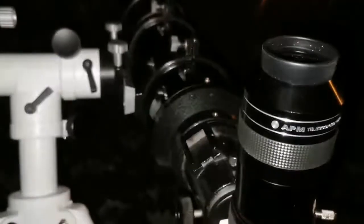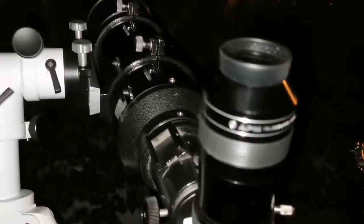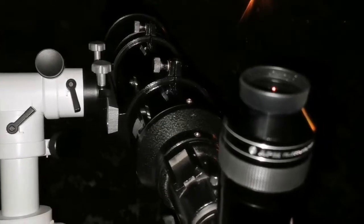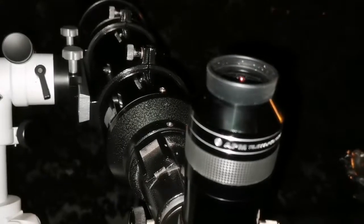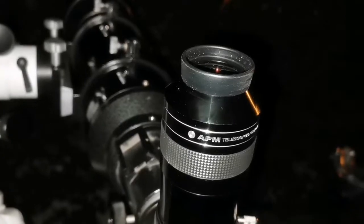The sharpest images I have ever seen of M42 are with this Skywatcher Helios 6-inch achromatic refractor. The only comparable view is the one I had with the Maksutov. I am using the APM 20mm eyepiece, 100-degree field of view.